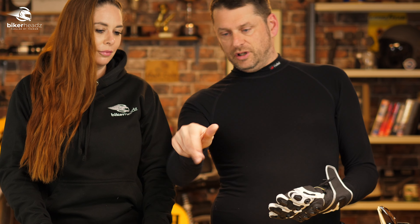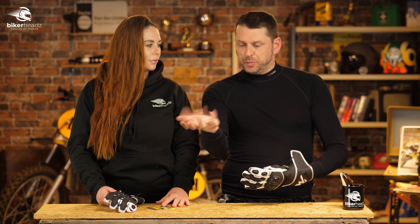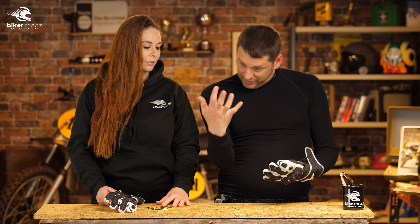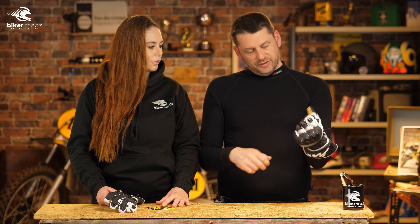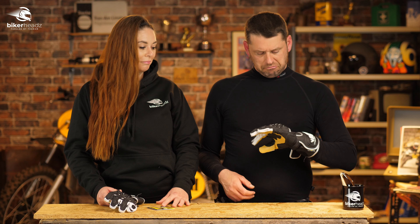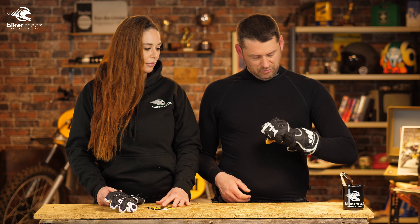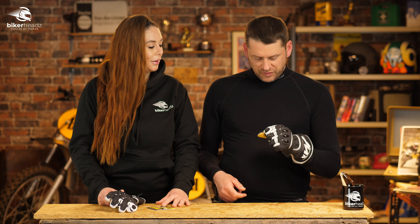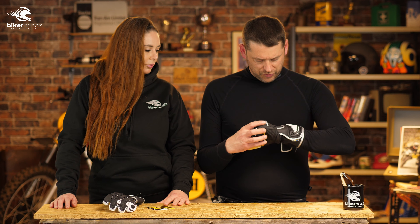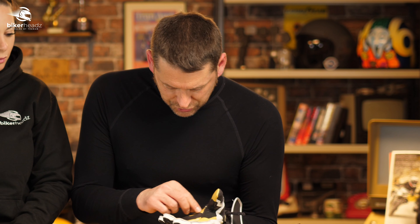Think about the range of movement that your hand has to go through - they have to protect all of that and still let it do that. And yeah, you get your new gloves and they're all stiff and stuff. But actually, hang on - these already feel quite not stiff. There is some stiffness there obviously because they're brand new, but they fit nice.